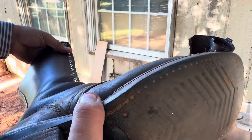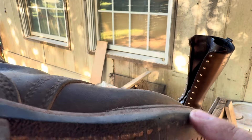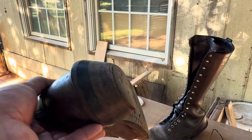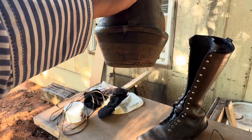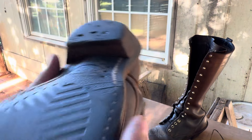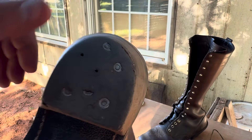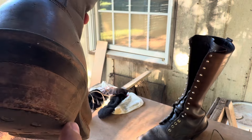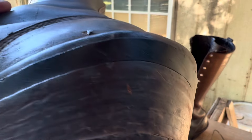Check these out — same wear pattern right there. Same way, so I guess that's my problem right there. That's why it's wearing there — it's not that I drag my heels or anything, but my walk has started wearing right there. I think we're coming close to a resole soon.